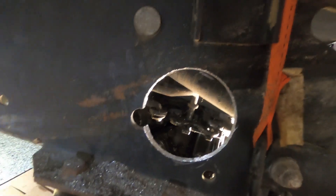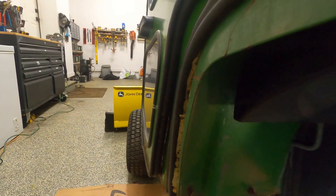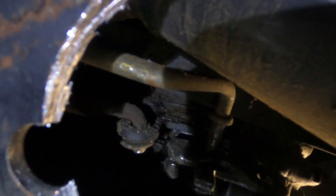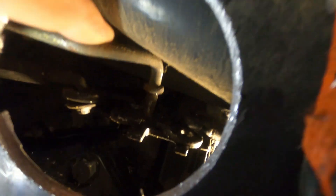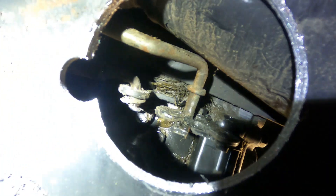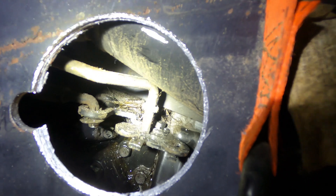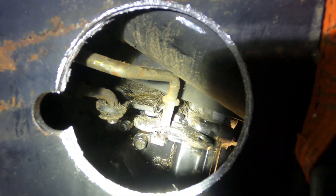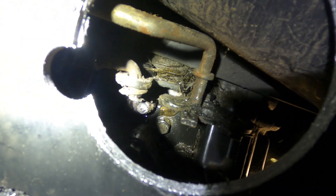I was having a pretty significant leak. This is the left side of the tractor if you're looking forward. This is the linkage to the differential lock and this had popped off. There is a seal back there that seals up that pin that goes in and out to lock in the differential. So that's what's leaking.